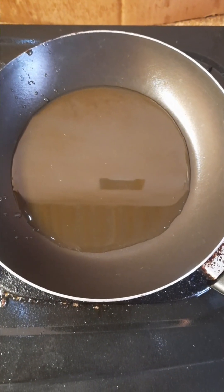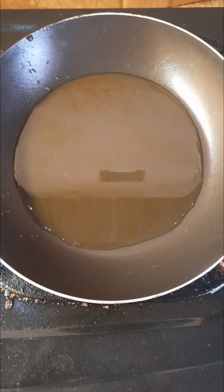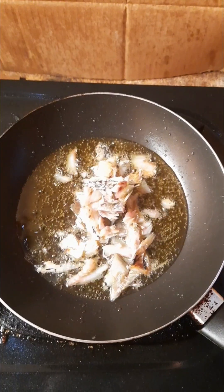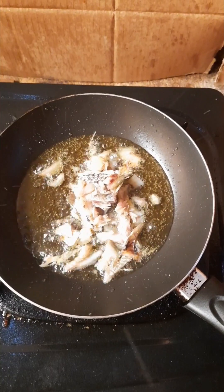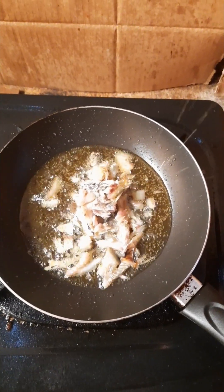Selanjutnya akan kita goreng ikan asin. Disini sudah saya siapkan teflon untuk menggoreng. Tunggu sampai agak panas, baru akan kita masukkan ikan asinnya. Setelah minyak panas, kita masukkan ikan asin, nanti akan goreng sampai agak kering. Setelah itu akan kita angkat.